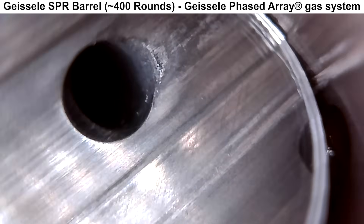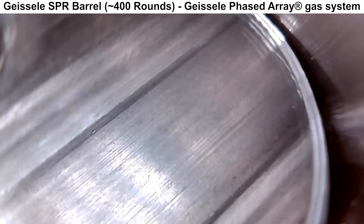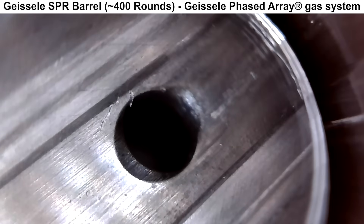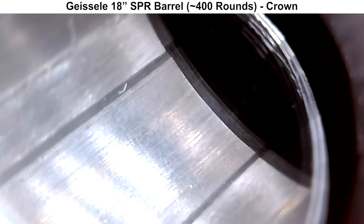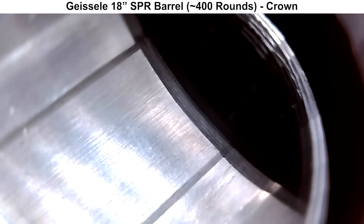Here's a look at the three gas ports of the phased array gas system. You'll notice they are fully within the rifling grooves, which is pretty neat, although the third one is a little bit closer to one side than the other, but I don't think we need to worry about that. And last, here's a look at the crown — everything looks fine here as well, with no obvious issues or areas of concern.